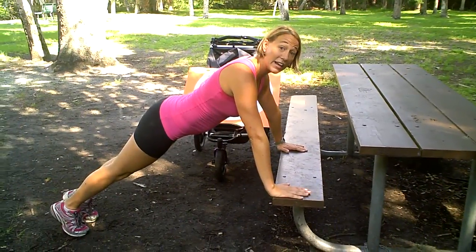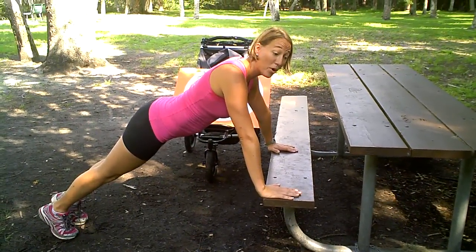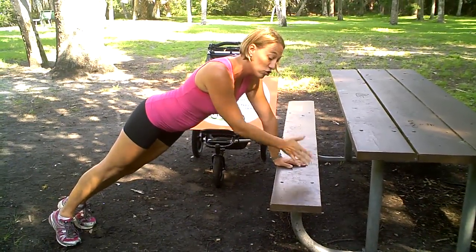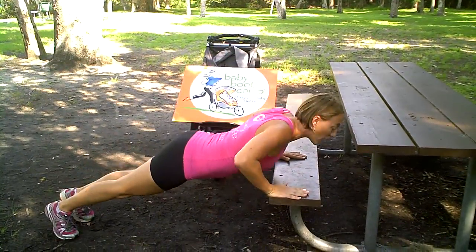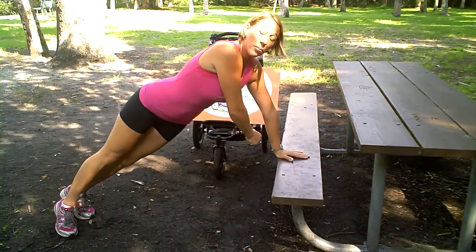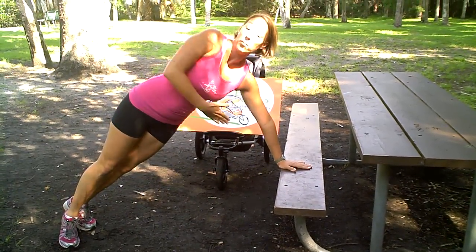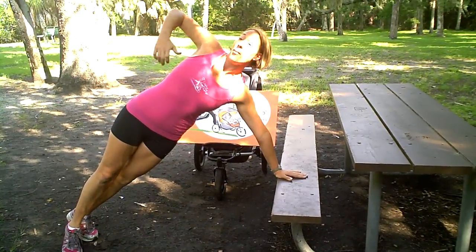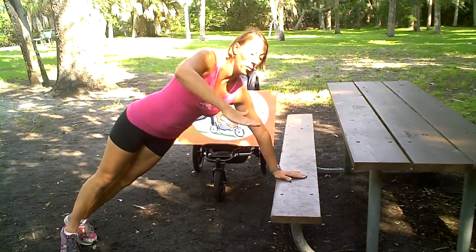The way we're going to add another level to this is to do a push-and-pull push-up. Our right arm is going to be moving on this one, and our left arm is going to stay on the bench. We're going to come down in that push-up, and on the way up we're going to bring our elbow up like a row. We're also going to turn our shoulders and turn our hips, driving that elbow up, so we get a whole oblique action as well.